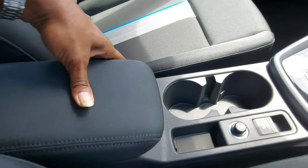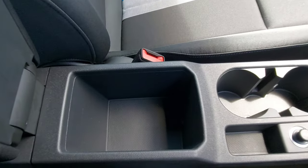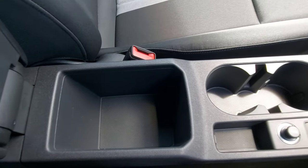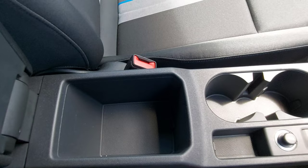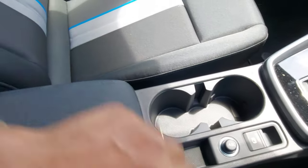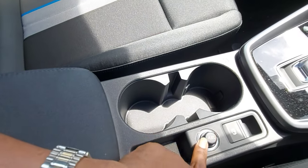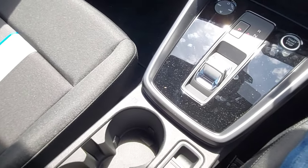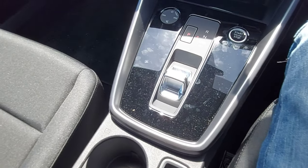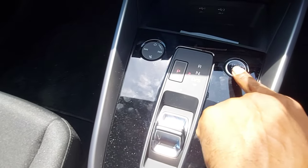The armrest is fairly soft and nice. Inside it can probably hold a wallet. There's a relative storage area here, two cup holders, a 12-volt outlet, and the automatic park — this controls the automatic transmission.